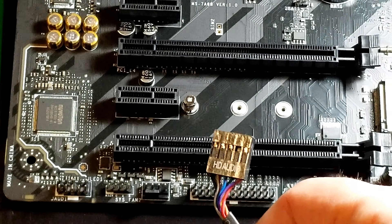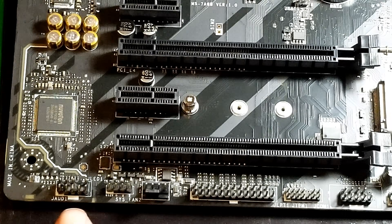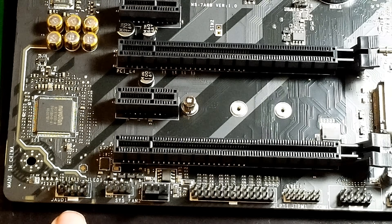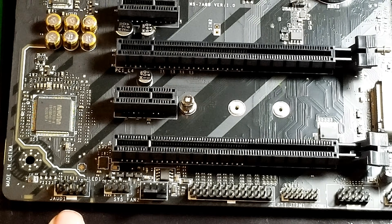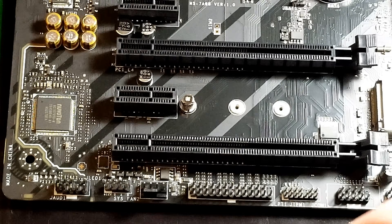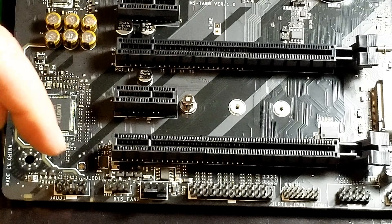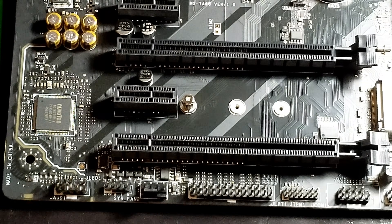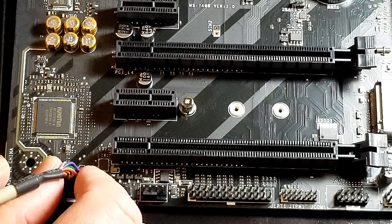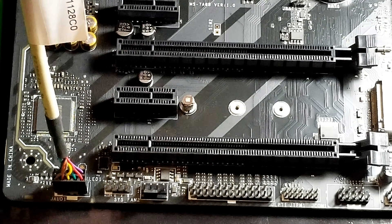The next cable you're going to have is your HD audio. Again, you're going to look at your pin layout and see where the blank space is. On this motherboard it's right down here, and usually it'll say J-Audio 1, which is your audio — that's the audio controlled from your motherboard. You're going to plug it in the same way as you would a USB. Just make sure you don't plug in the wrong one because they're not the same. Look at your little blank spot on the connector and match it to the blank spot on the motherboard. You kind of have to wiggle it around a little bit to make sure you're in the right spot, then you'll feel it go in and push down. This cable will be connected to your case.